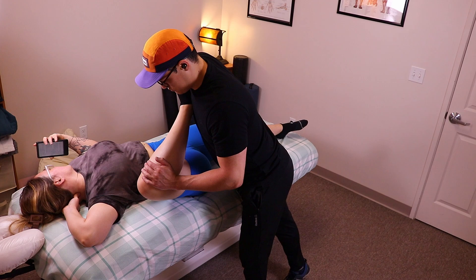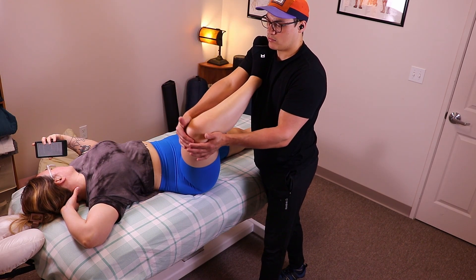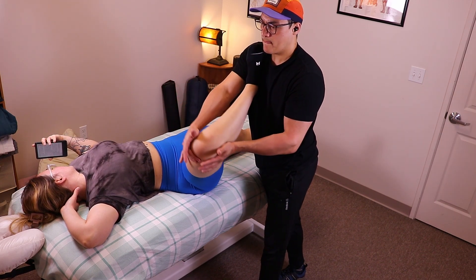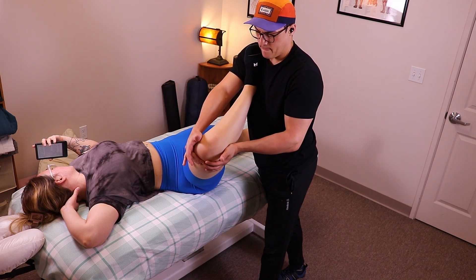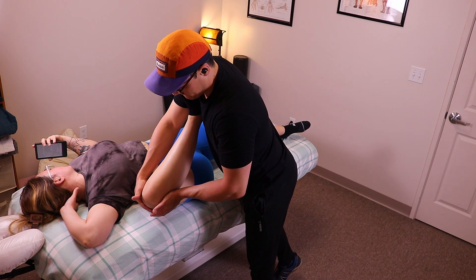I prefer to perform these stretches while the patient is clothed. Before the main session begins, take 10 minutes before the massage to give them a good stretch. Make sure to give clear instructions and advise your patient to wear athletic clothing for better mobility during the session.